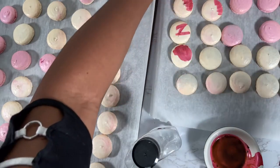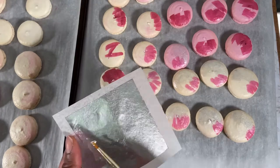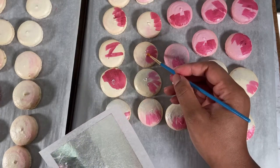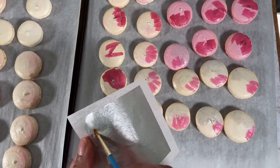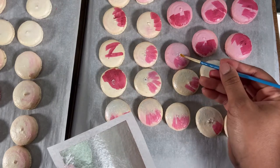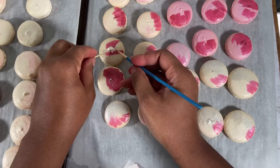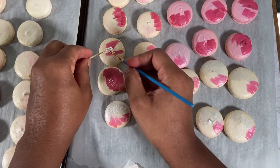Once done with that, we're going to move on to adding edible silver leaf to the top of the macarons. Use a brush to peel off some of the edible silver leaf, and then use a toothpick to help place it on the macarons.